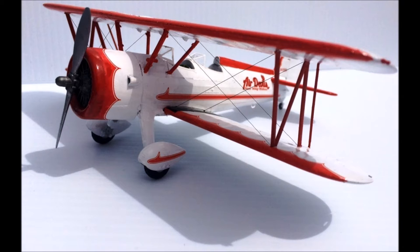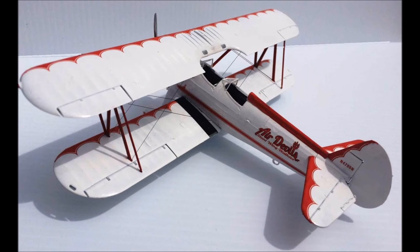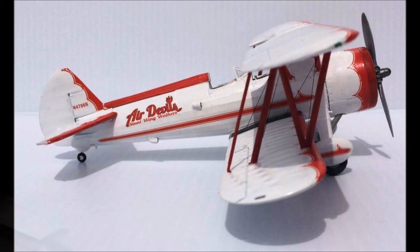Revell has produced a nice kit with beautiful decals and easy-to-follow instructions. The engine detail is really good — nicely molded in six pieces — and even though it's not an extensive parts count, you get a really good model for the price. A novice builder could build this, as well as an advanced builder, making it a base for further detailing. The finished dimensions are about 6⅛ inches long, 4 inches high, and an 8 and 3/16 inch wingspan.